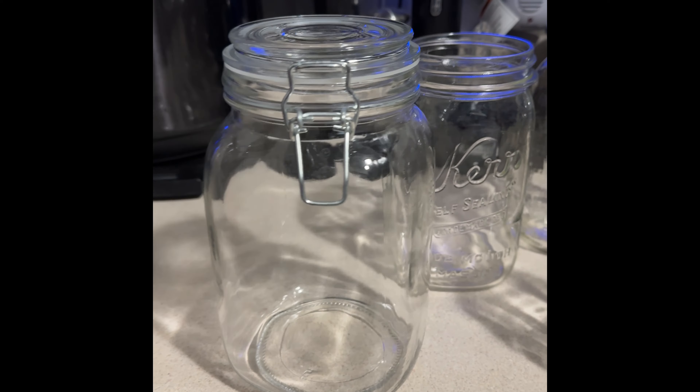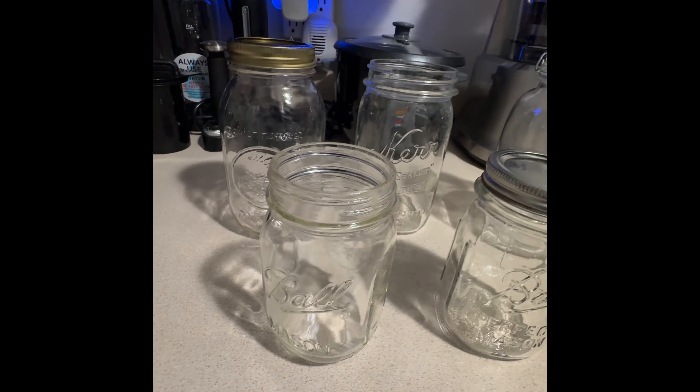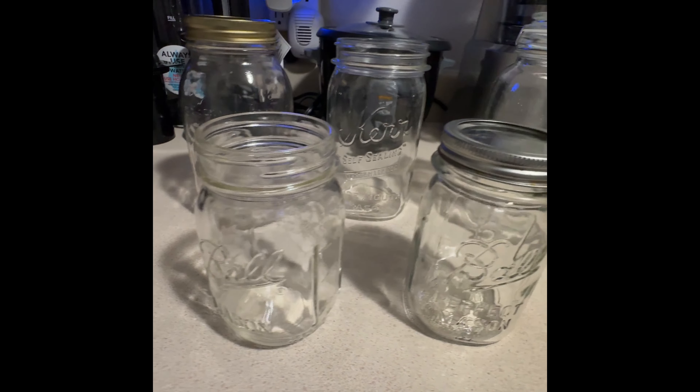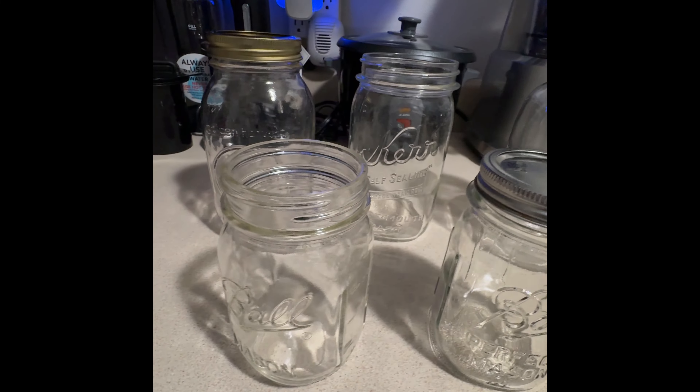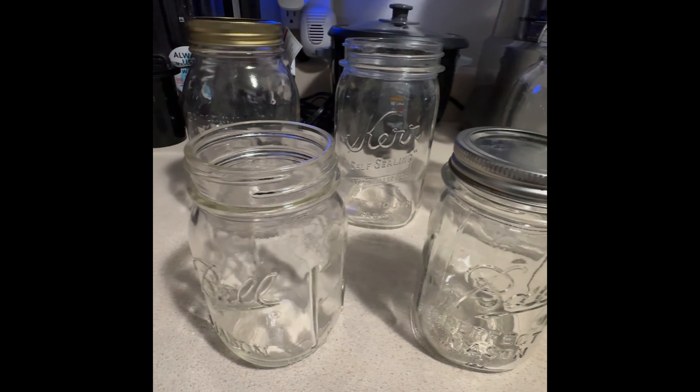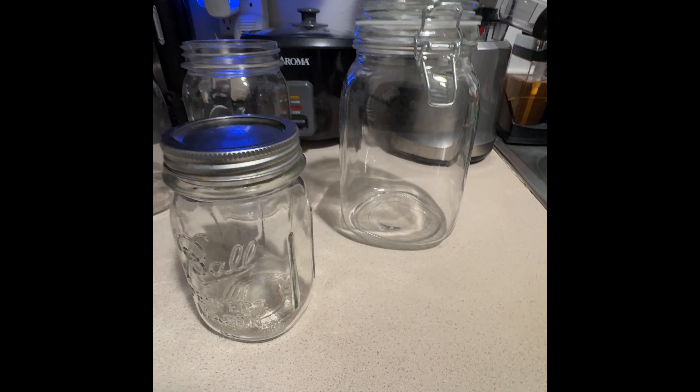Hey, welcome to my channel — welcome if you're new, welcome back if you're not. Use part of that Black Friday money to help fill your prepper pantry. We need to start getting ready; the prices of everything are going to start going up. Stay ready so you don't have to get ready.